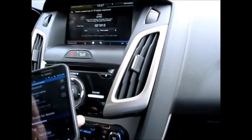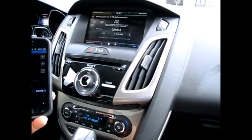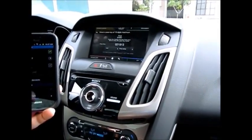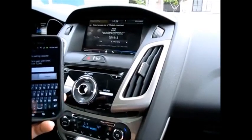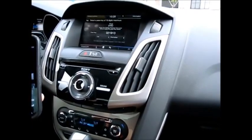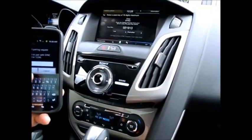Come on, scanning... it's scanning. I know it's paired. There we go. And we want — zero, two, one, nine, one, three — okay, entering the passkey.